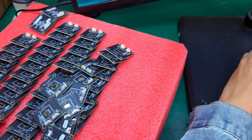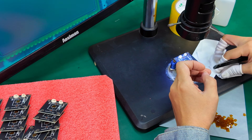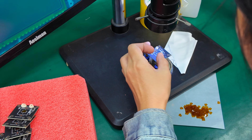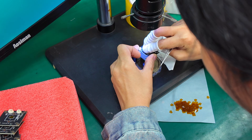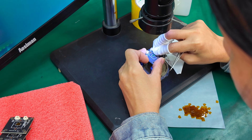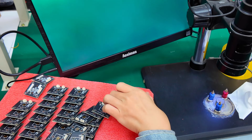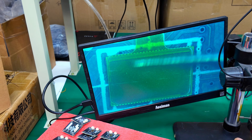These boards come pre-programmed from a different supplier, but every piece still needs a quick visual and functional check. The operator uses a monitor to verify the soldering points, connectors, and basic response. Even small workshops often catch issues at this stage.